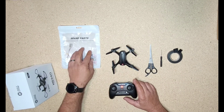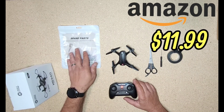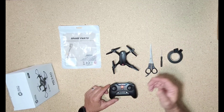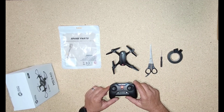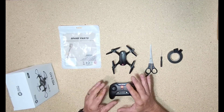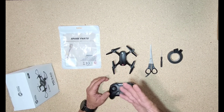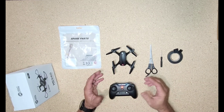They're about just under 12 bucks — I think it was like $11.90 for a two-pack. I will put the link in the description so you can go right to it and get yourself some motors if you need to, because it would be a shame to toss this drone aside. They are so much fun to fly, especially inside on a stormy rainy day like today.